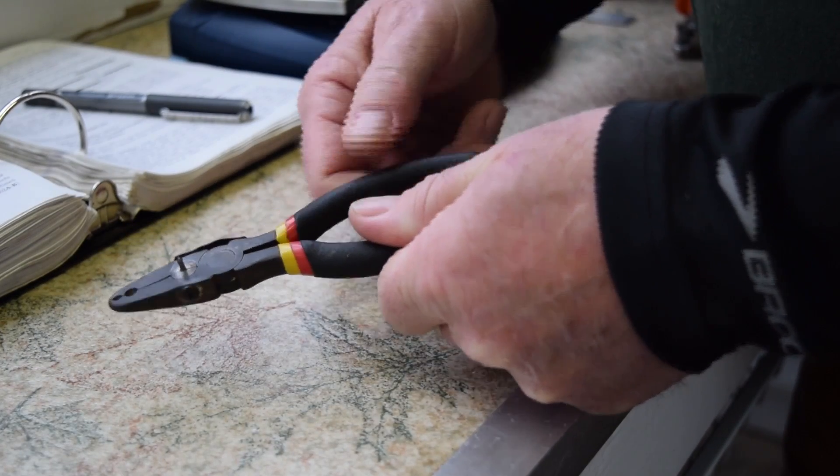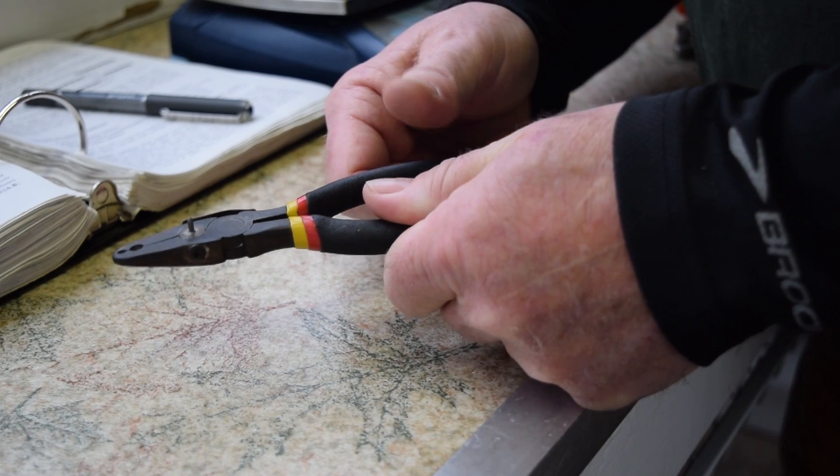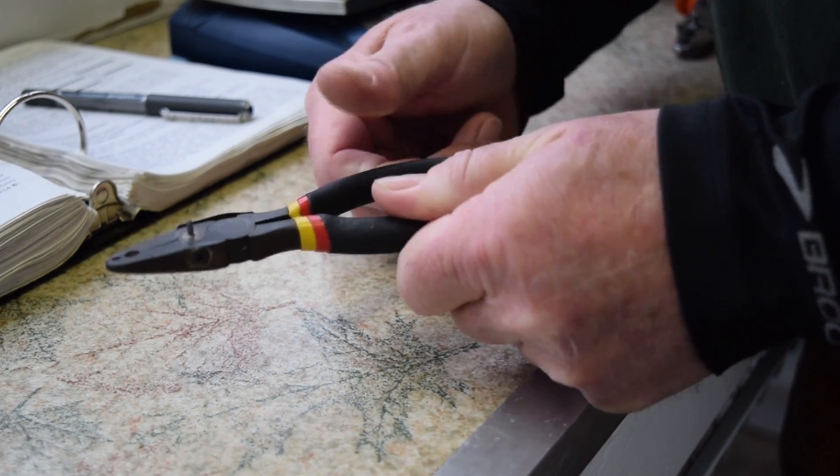Sometimes the way I know these pliers need to be oiled is I start hearing a bird squeak, and I'm looking around — where's that bird? — and then I figure out, okay, that's my pliers squeaking. Stainless steel bands and ink alloy bands require a different plier for closing.